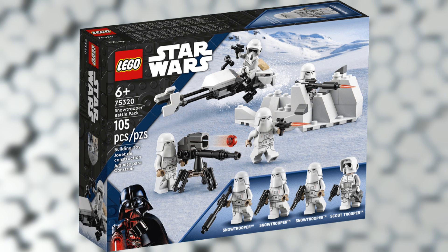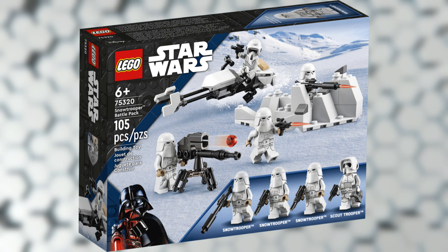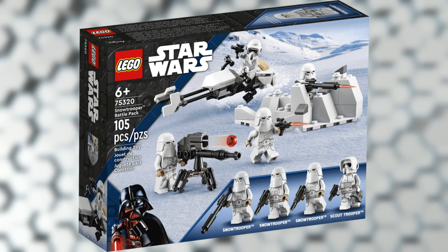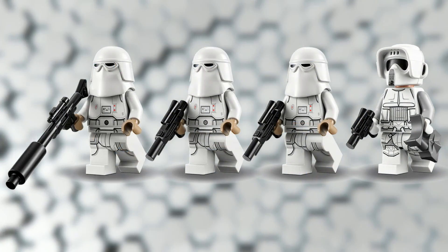What is going on guys, it's Son Malik back here again and today I have a very short video for you guys. We're gonna be looking at two brand new LEGO Star Wars 2022 sets. First up we have the Snow Trooper Battle Pack — this set is going to retail for 20 bucks and it's going to include 105 pieces. We've known about this set for a little while.